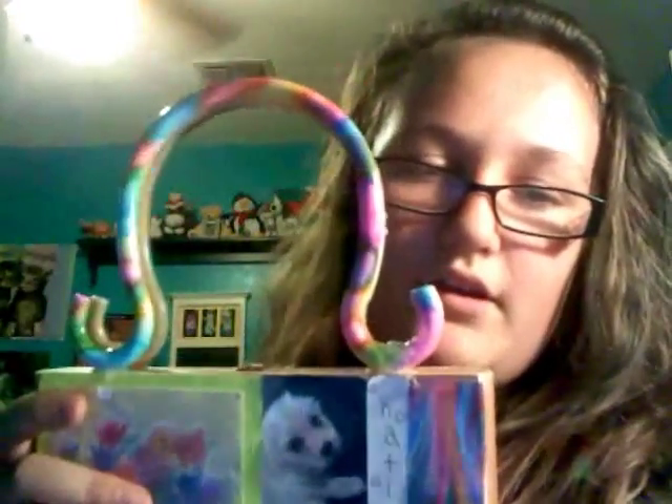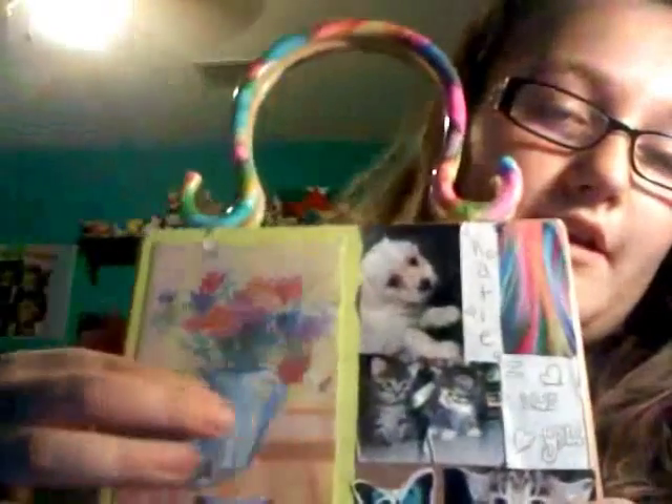This handle I got for probably six dollars at Joann Fabrics. I got the box free from my dad, but you can probably go to a tobacco store and they'll give it to you for free — maybe, possibly, I don't know.